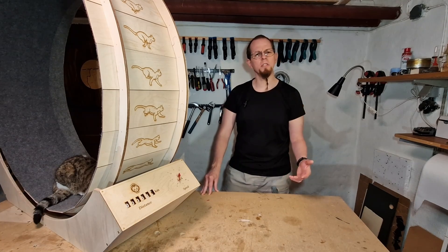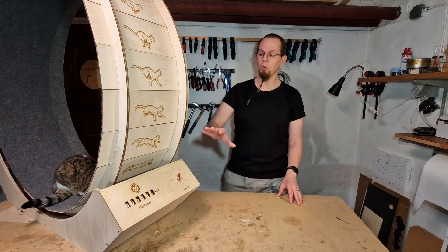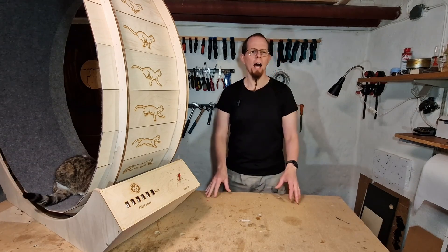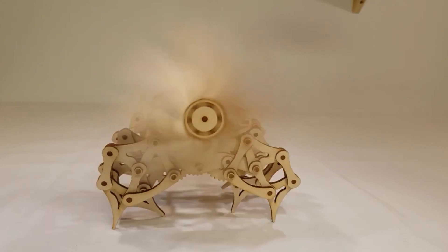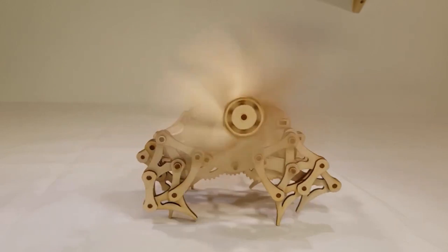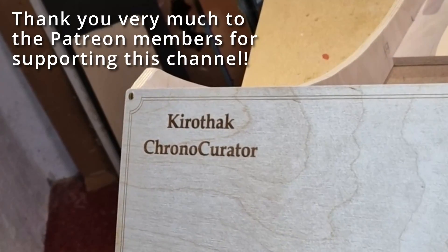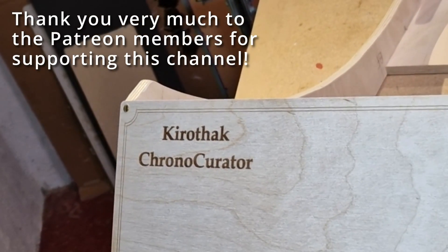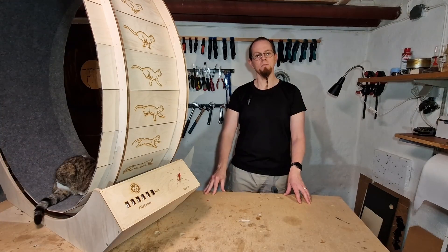If you're still watching, please consider subscribing — it really helps the channel. I'm going to make more wooden mechanical mechanisms in the future, including Strandbeest-style walkers with an interesting mechanism to make them walk, and I'm planning to give away Strandbeest kits when those videos come out. Thanks to the Patreon members who ensured enough snacks for the cats to help with this project, and thanks to you for watching. See you in the next one — cheers!